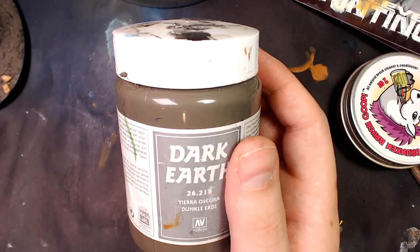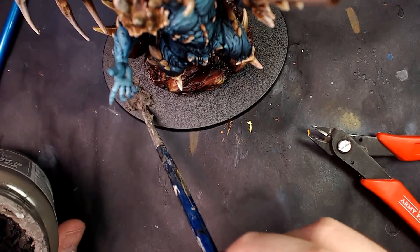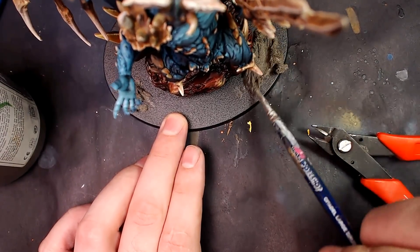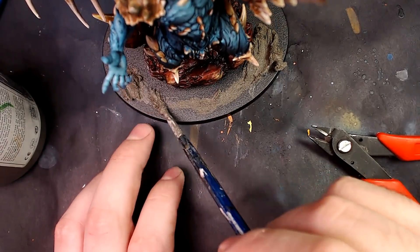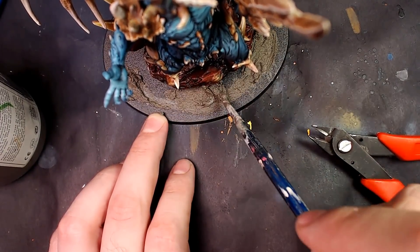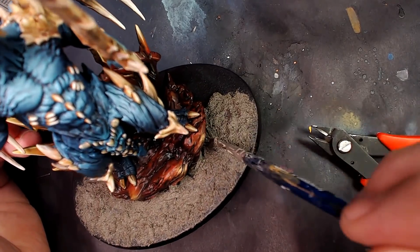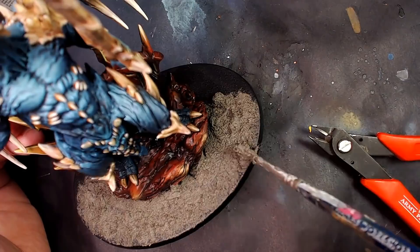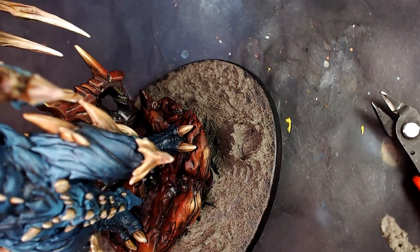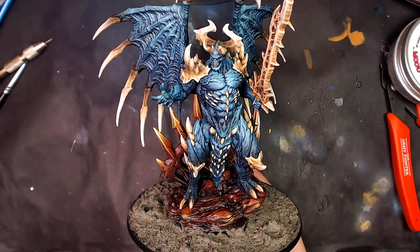We're going to take some Vallejo Dark Earth — one of the easiest products in the world to work with. I just use a classic GW brush to basically mound this pumice up. It's a water-based acrylic pumice; it takes maybe an hour to dry if you put a thin coat on, a couple of thick coats maybe a little longer — it's always a good idea to let this dry overnight. I'm just creating a little base, tapping it into place, and we're going to keep mounding it up to build little craters. That's kind of my favorite technique with Vallejo Dark Earth. The cool thing is it's already kind of shaded brown, which means we can wash it any color we want.